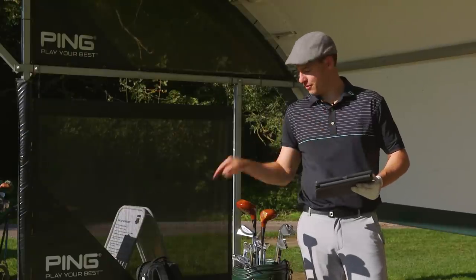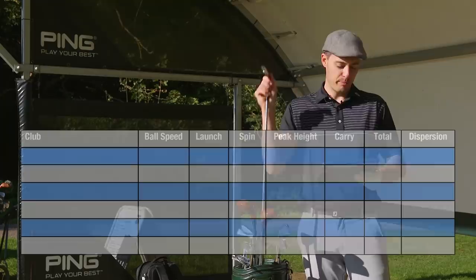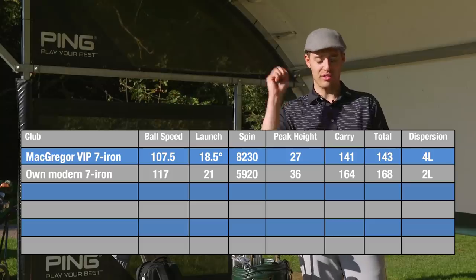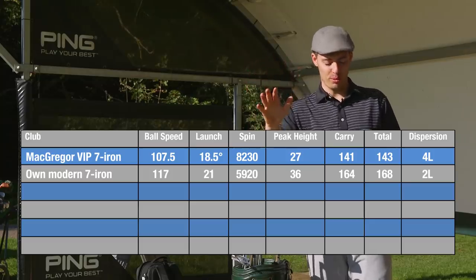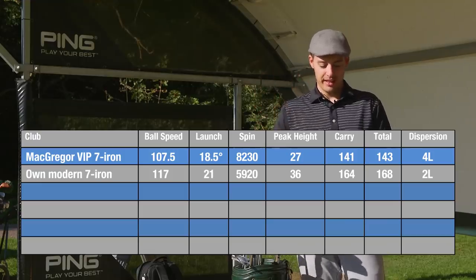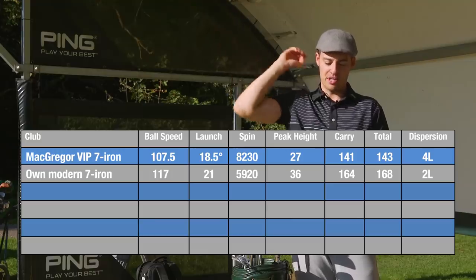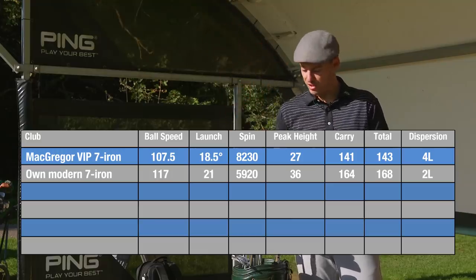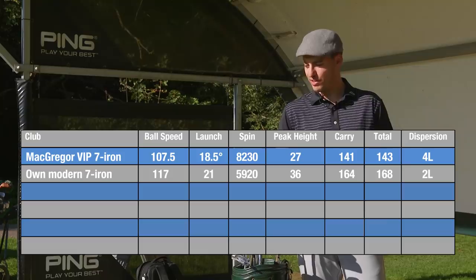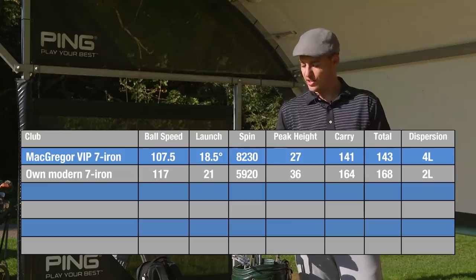A quick look at the launch monitor data from the Foresight Sports GC Quad. Starting with the McGregor VIP 7-iron: ball speed of 107.5 mph is lower than my current 7-iron. It's launching really high at 18.5 degrees, and the big number is the spin — spinning at 8,200 rpm, which is incredibly high. Peak height of 27 yards is quite low, so it's climbing a lot through the air, which is why the carry distance is down at 141 yards on average. But the feel out of the middle was buttery soft, and the dispersion wasn't all over the place — just four yards left on average.